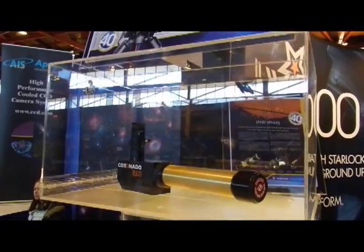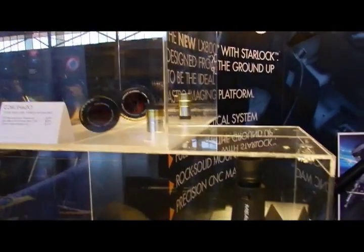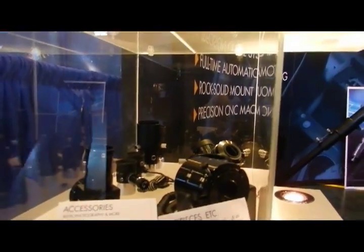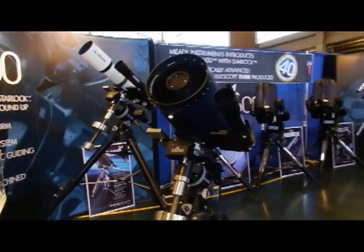Of course, we still have our classics: the PST, the Personal Solar Telescope, 40mm Coronado, our double stack units and C-Max eyepieces, also for Coronado, and astronomical binoculars. And some of the other accessories that we offer — just take a look online to see what's available.